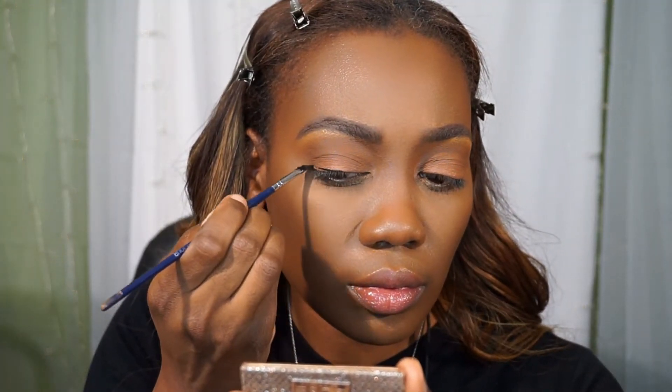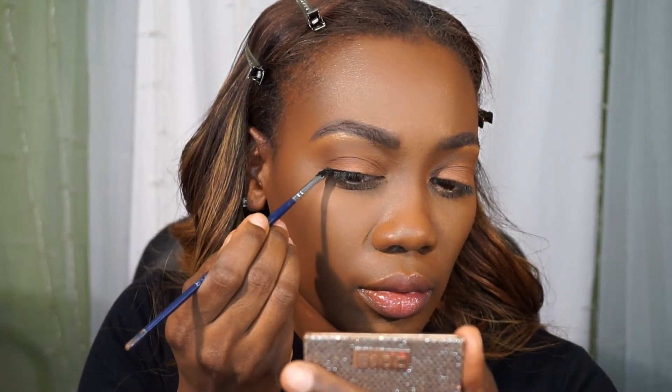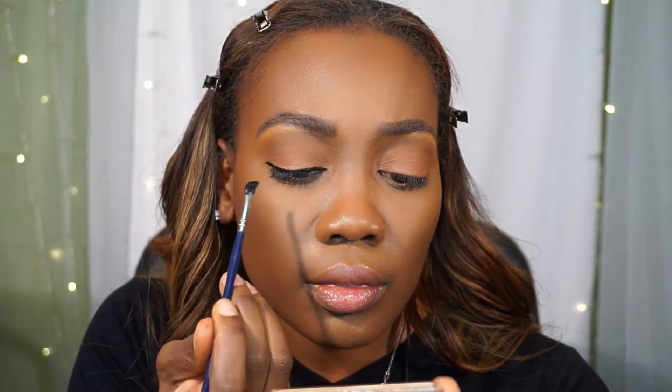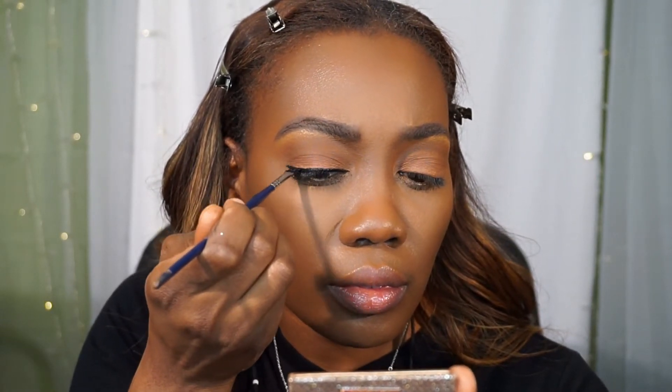Now I'm using my Inglot number 77 gel liner to line the eyes, trying to stay as close to the eyelash base as possible — not looking to do a strong wing today. I'm bringing that gel to the lower lash line as well.